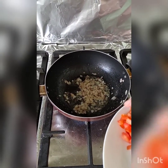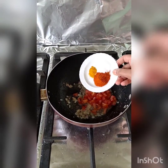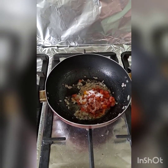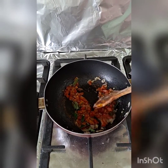The onions are done. Now we'll add the chopped tomatoes along with the dry ingredients. Let the tomatoes cook and become tender or soft. I have also added the curry leaves here.